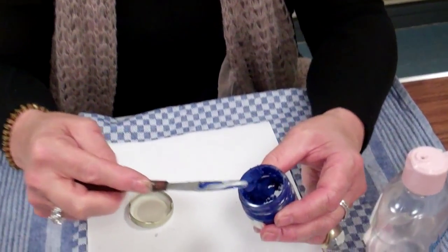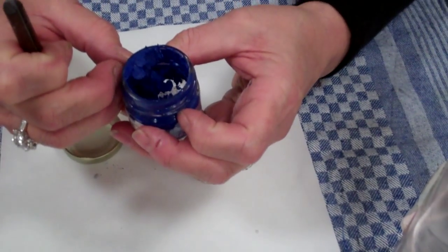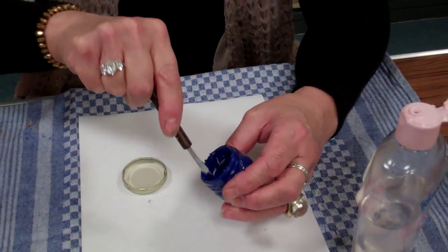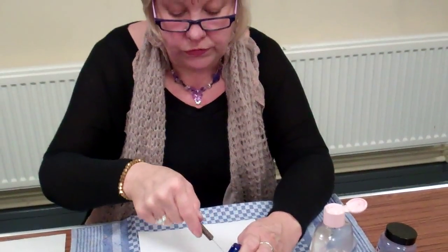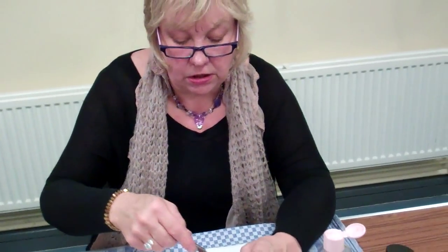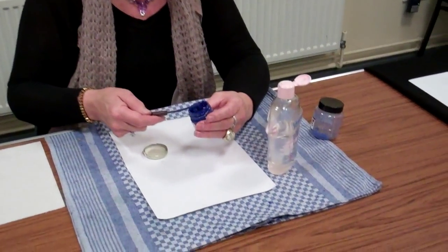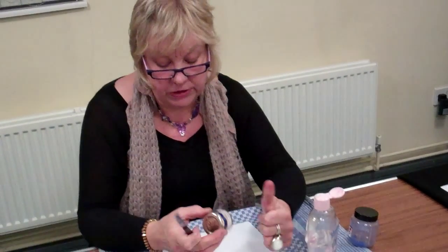What I then do is mature it for 24 hours, and during that time the oil will seep into the powder paint and get rid of any residue of powder. This saves all the hard grinding on a tile that makes your wrist ache.